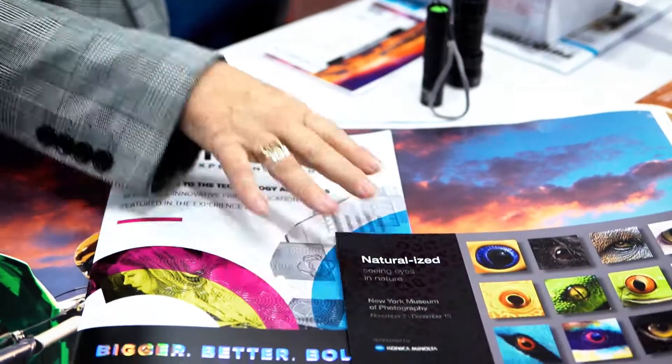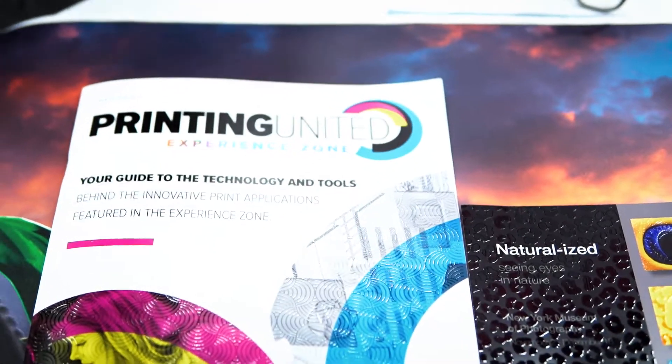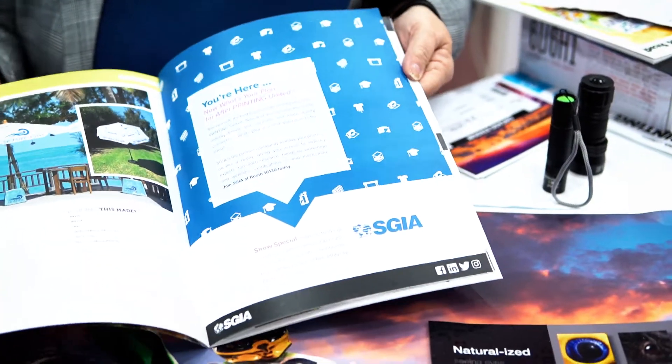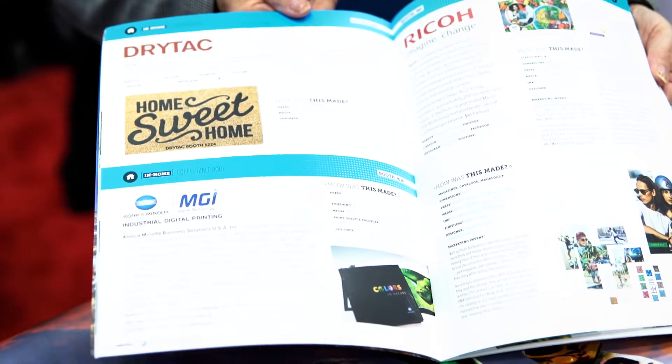The next thing we're going to look at is some print samples that were brought to us by our friends at Konica Minolta. The reason I think these are so fabulous is because they are showing off some of the brand new Konica Minolta technology — I'm going to wiggle this a little bit so you can see there's a lot of layers. This is using some of their great MGI technology and they actually worked with the Printing United folks to create a document that covers the Printing United Experience Zone, where any attendee can go and actually touch and feel samples from a whole lot of different vendors. Every page in here tells a little story about one of the vendors and also tells you how every one of the print samples was actually made — and that just makes it brilliant.